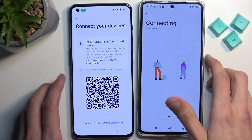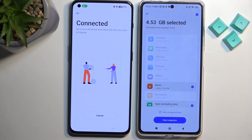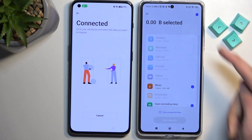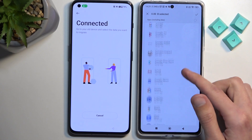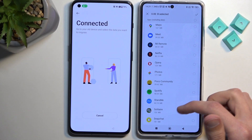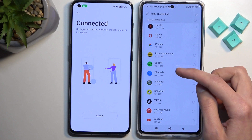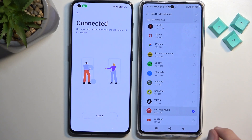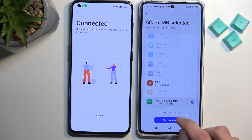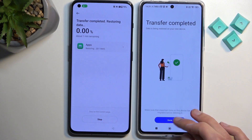Now all we need to do is scan this QR code with the unlocked device. It will start scanning the locked device for all the data. Deselect everything by tapping the deselect option, then go into Apps and select just any small app — the smaller, the better. I'm going to go with YouTube Music, it's only about 68 megabytes. Tap the checkmark and then Start Migrating.